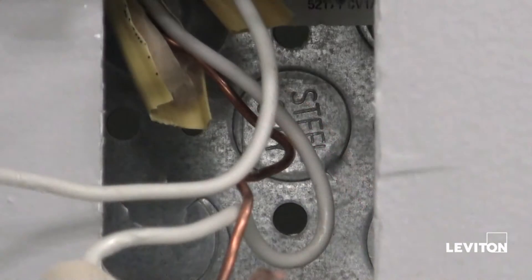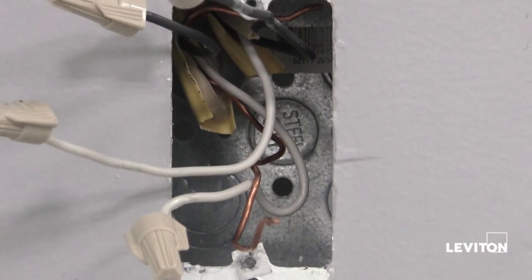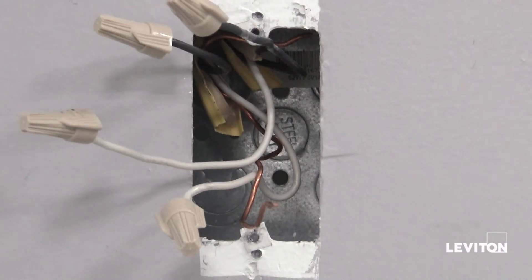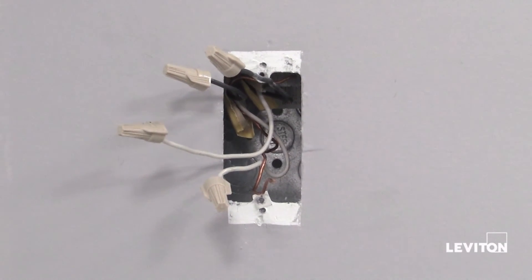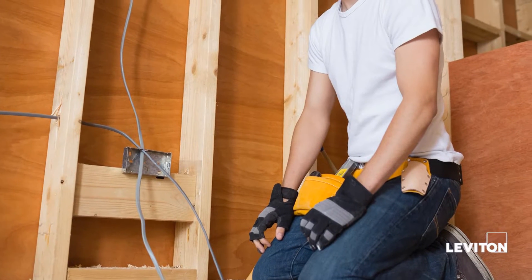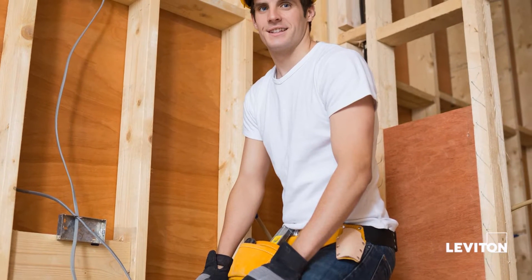Let's begin by identifying cables and wires. It is important not to install the AFCI in an electrical box containing more than four wires, not including the grounding wires, or cables with more than two wires, not including the grounding wire. If you see either of these scenarios in the electrical box you are working on, contact an electrician.